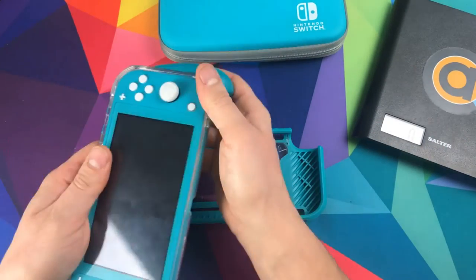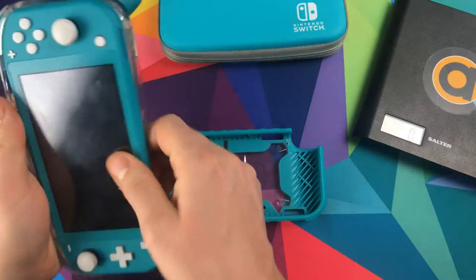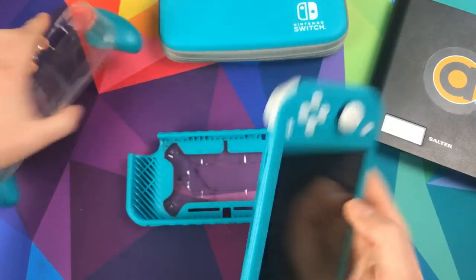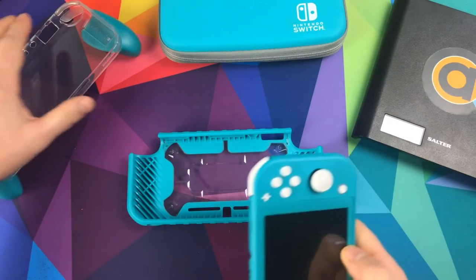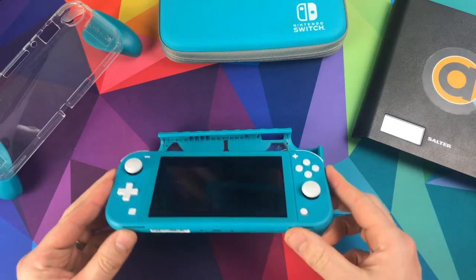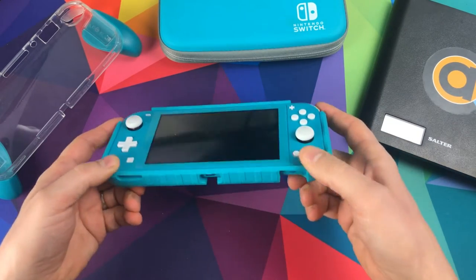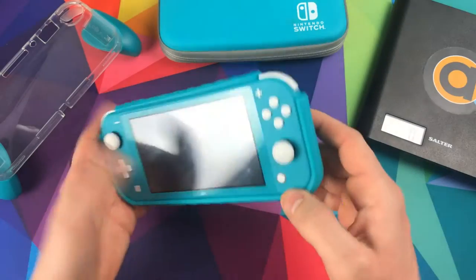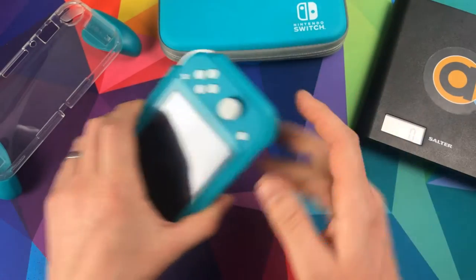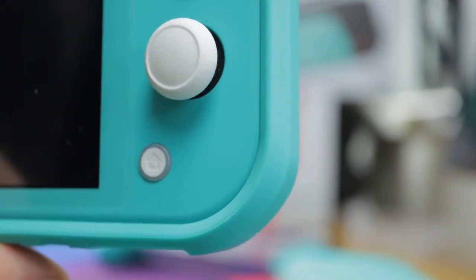So this is my Switch — I've got it in my Skull & Co grips, which are fantastic, they're my go-to with the triggers. I'm going to have a look at this one now. Same as the Skull & Co, you pop it in the top there and then just squeeze it in — and it goes. And as you'd expect, the color matches absolutely perfectly.